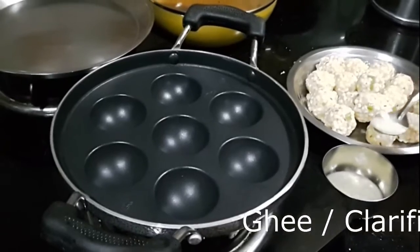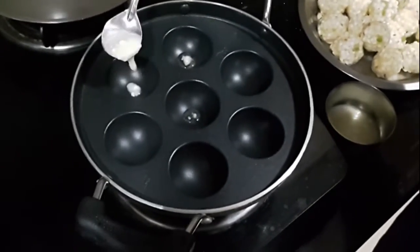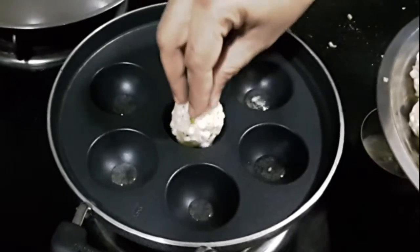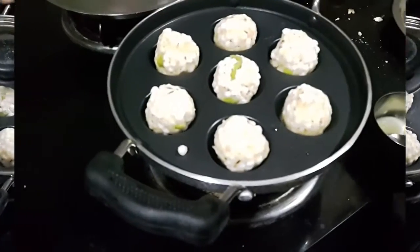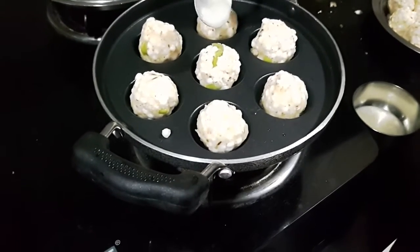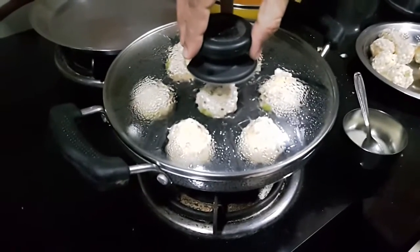I have my non-stick appe patra heating on medium heat and I am adding one drop of ghee, or clarified butter, in each of the slots. Next I put the prepared sabudana vada in each of the slots and let them cook covered for two to three minutes. After about three minutes, I add one more drop of ghee on each of the vada and let them cook for another two minutes. The sabudana vada are now ready to flip.